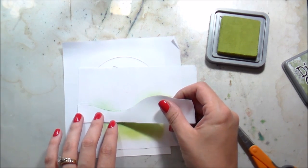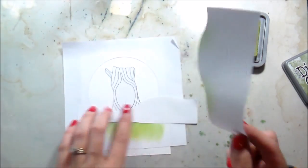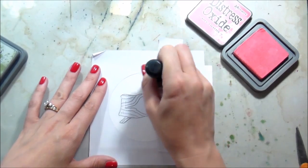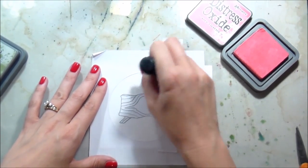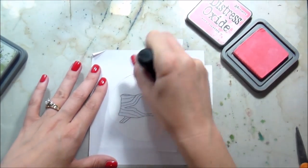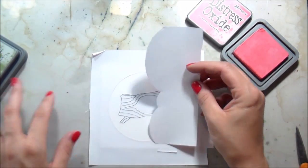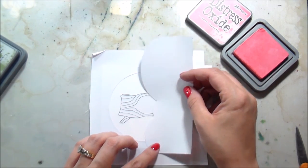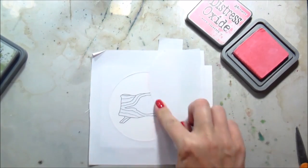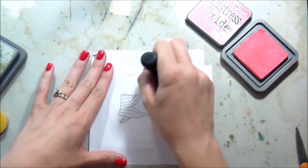I'm lining up that same mask so that I can do the sky. I knew my card was going to be pretty simple as far as the colors included, so I thought I would add some more color with the cloud die. I'm putting on a little bit of worn lipstick distress ink, and then using the mask I cut with the clouds, moving it around into different areas so that the cloud line isn't always the same.